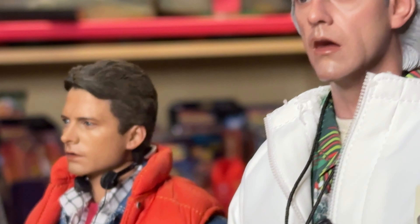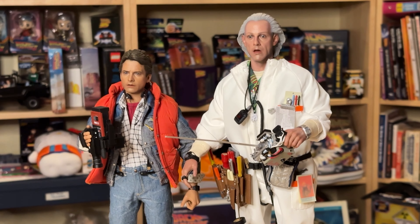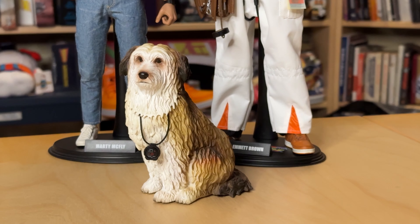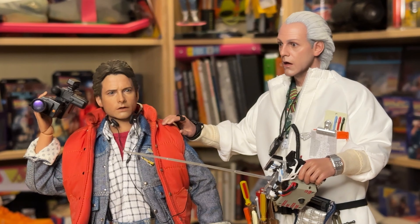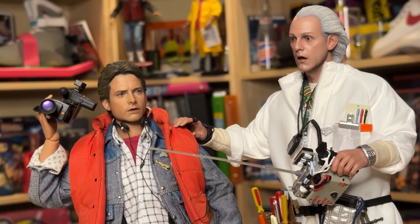And now, with all the accessories in place, we can finally, after all these years, unite Doc with his good friend Marty. Add the Einstein figure, and you have all the pieces you need for a great reenactment of the Twin Pines Mall parking lot sequence. All that's missing now is the DeLorean itself, but I'll save that for another video.